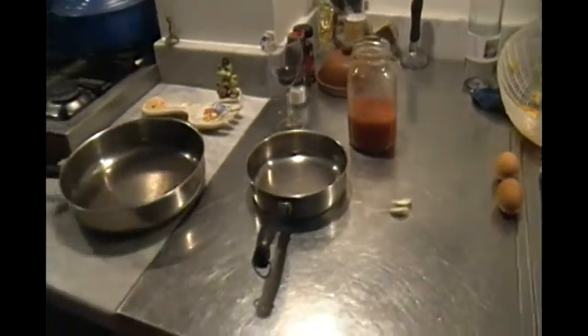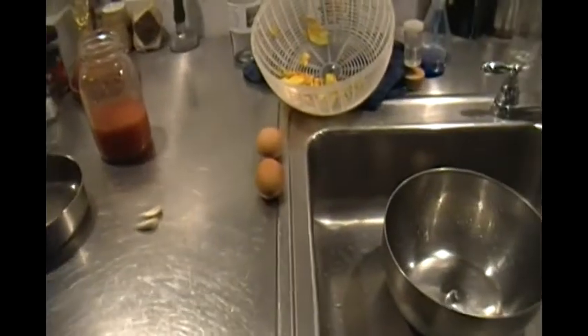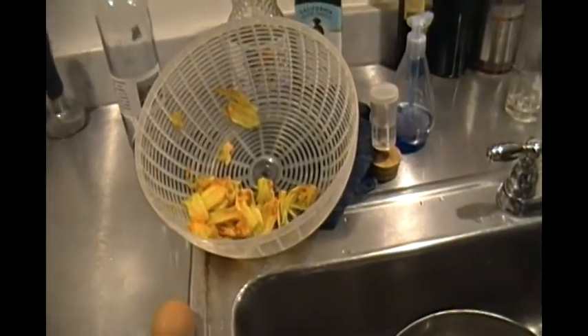I'm going to cook it in one of these two pans. I'm going to add a little bit of olive oil, garlic, and a couple of eggs. The eggs can go in whole or scrambled, and because I have them, I'm going to add some zucchini flowers.